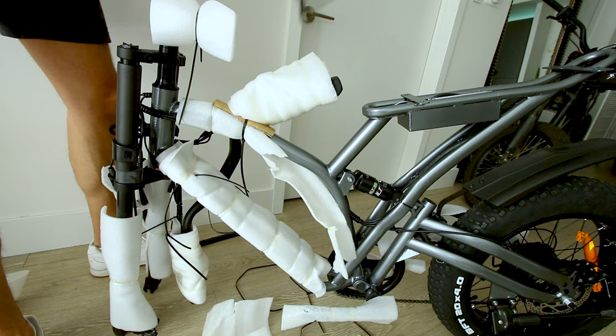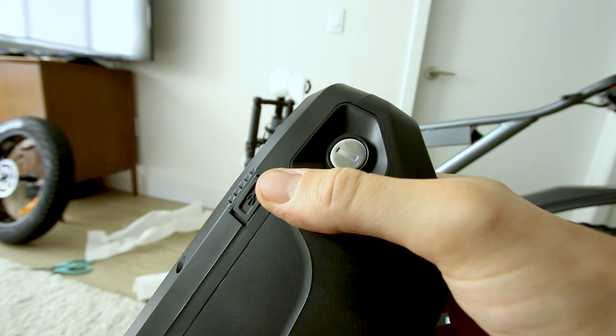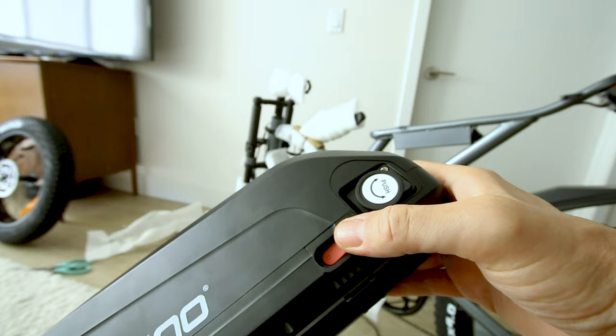48 volt, 12.8 amp hour, 614 watt hours. There's a little USB charging port and the main charging port is on the other side as well as a switch.